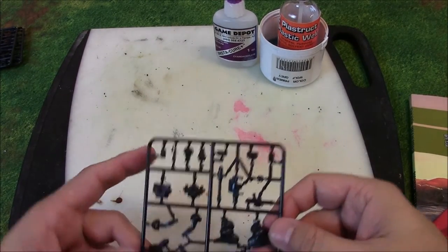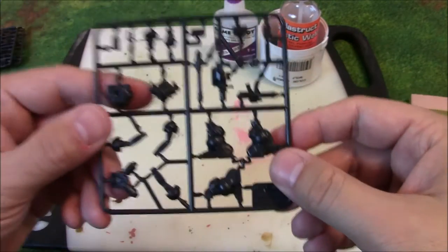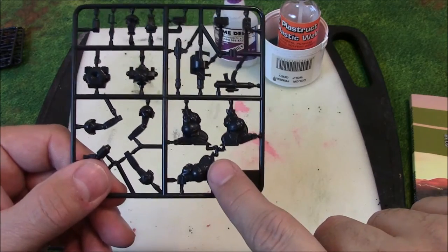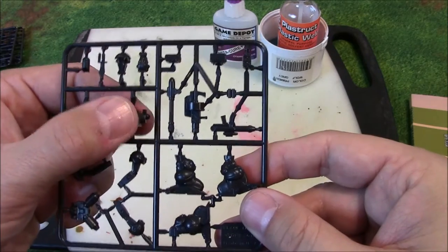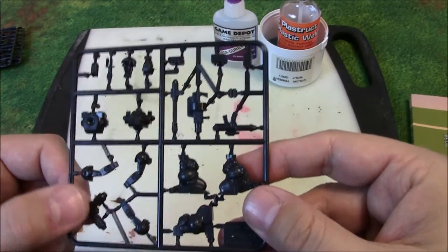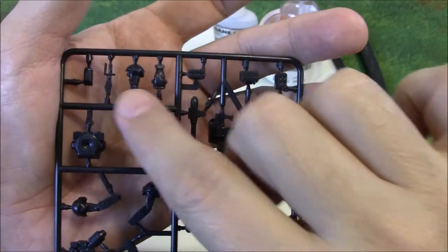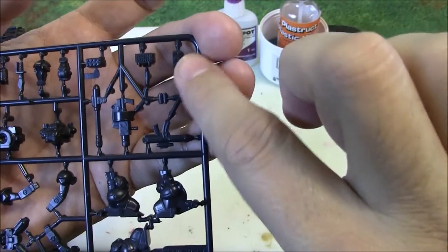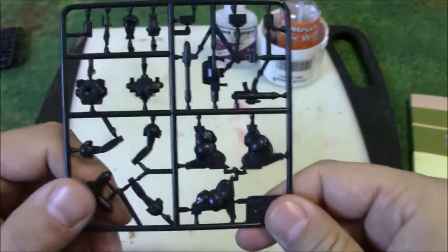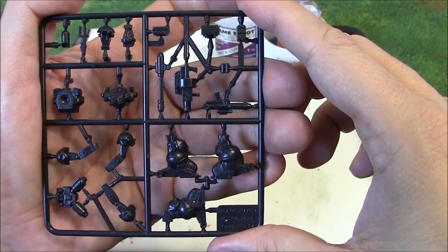For this build we're going to construct a Black Mamba. Here is the frame — it actually labels it right there. Everything we need is on this frame: a choice of three legs so you can put it in a running pose, the waist and upper body to build the torso, three different arm options, a backpack, and two different head options up here — I think one is a command upgrade with an antenna. Over in this section of the frame we have the weapons: rocket pods, cannons, machine guns, and so on. I'm probably not going to glue the weapons on yet, at least the rifle, because I'm still learning the rules and don't want to commit to a particular loadout. I like playing WYSIWYG.